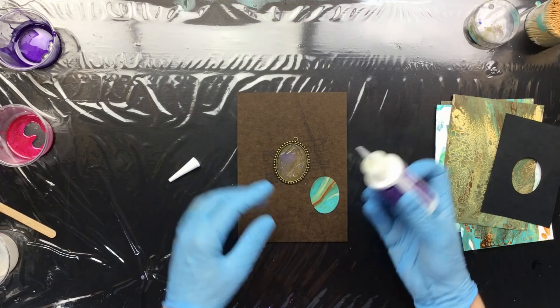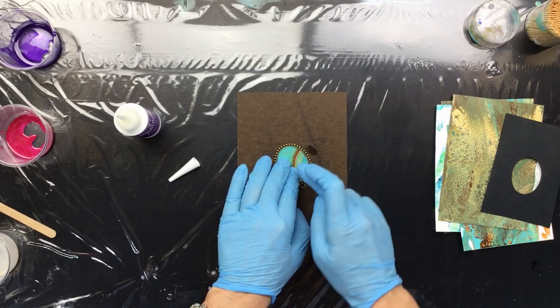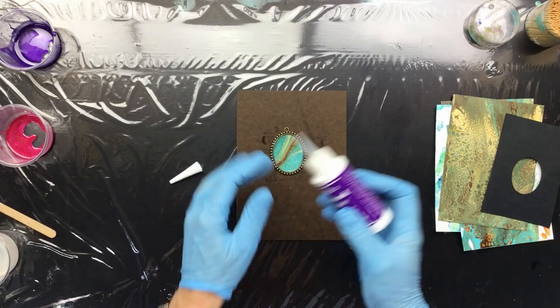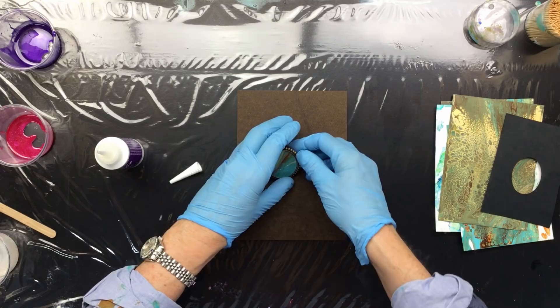I cut it out, then I put some diamond glaze into the mold setting, press it down and make sure some of it spills out on the side — that's important, because then you know it's really in tight. Then I put a little bit on top and spread it out because I want to add just a tiny bit of glitter to make it pop when the light hits it.